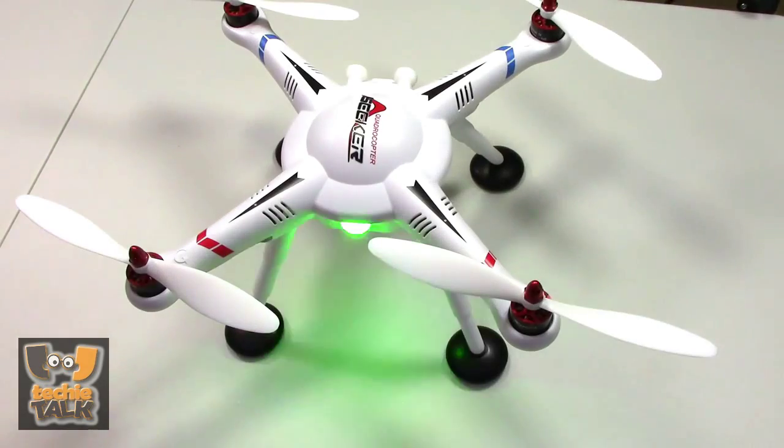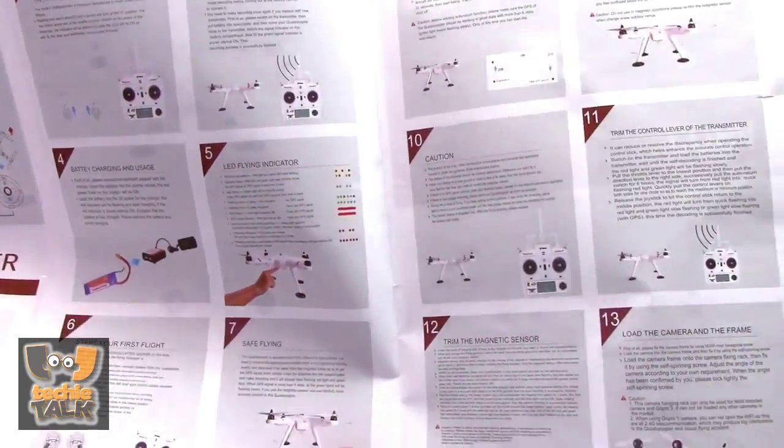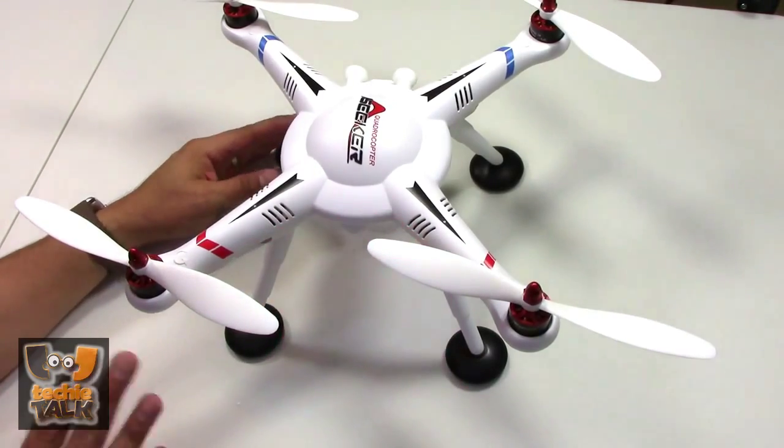There's very little assembly needed out of the box. You need only install the props and tighten the nuts with the included tools, remembering that two of them have counterclockwise threads. You won't find any spares in the box at all, so it's worth ordering at least one full set of blades along with the V303, just in case.